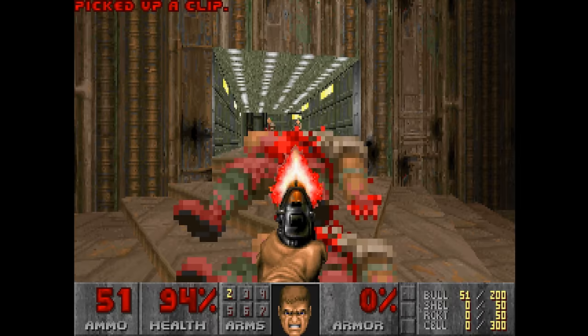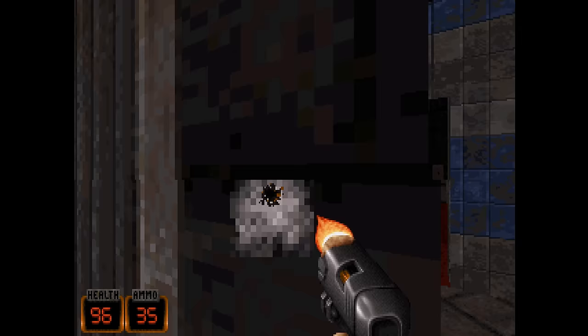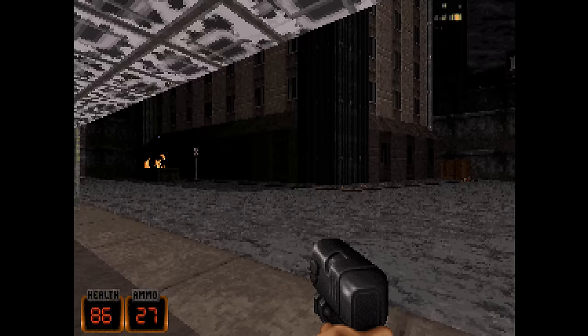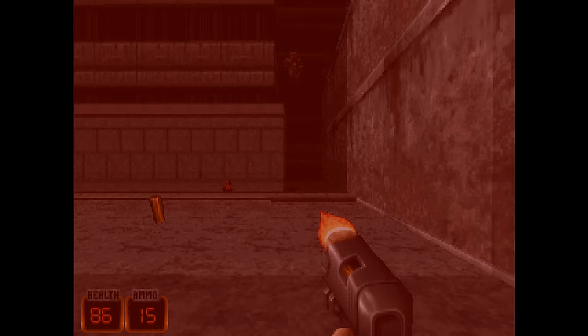Doom 2 and Duke Nukem 3D also worked without any issues. We have heaps more games to test, though the recordings in this video are quite short. If you're interested in seeing extended recordings of all these games, consider joining and supporting me on Patreon where I upload exclusive behind-the-scenes footage.